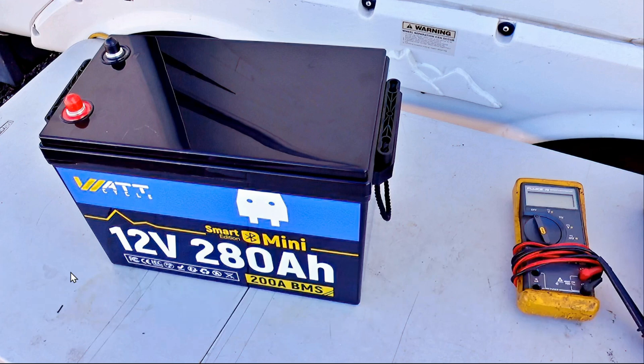Hey guys, Ray from Lovey RV and Boat. Today I'm going to be looking at a battery from WattCycle, 280 amp hours. Back in January, I reviewed one of their batteries, which was labeled as a 300 amp hour. I was interested in it because it was called the Mini, and it had a very small footprint.